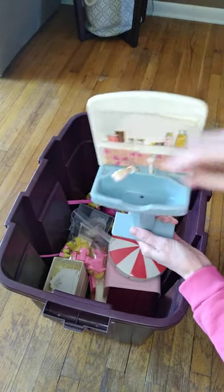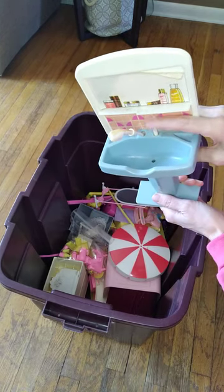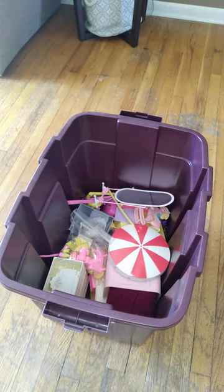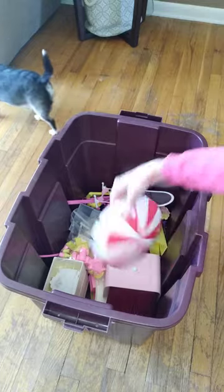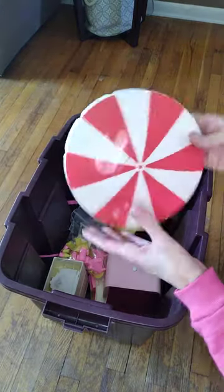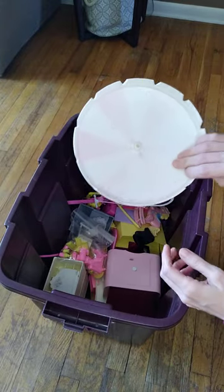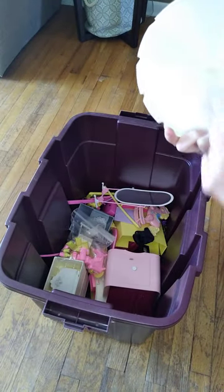I think if you fill up the sink with water you can actually squirt some water out of there. This will be a cute little redo. Mystery umbrella — probably some beach set or picnic set, not sure.